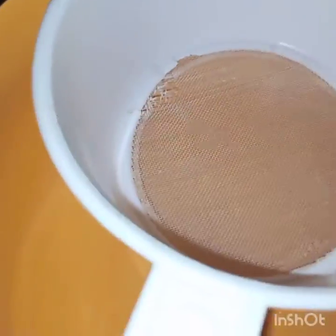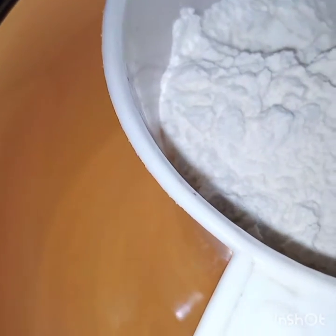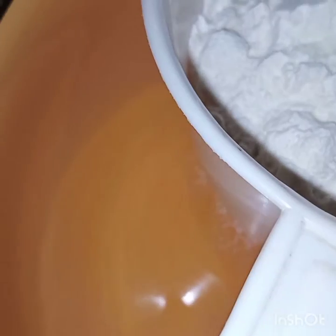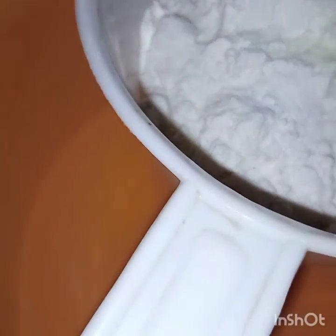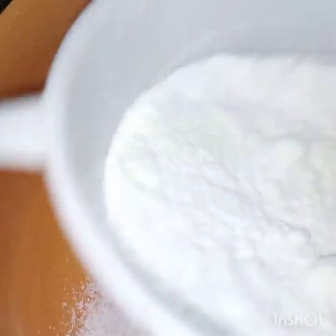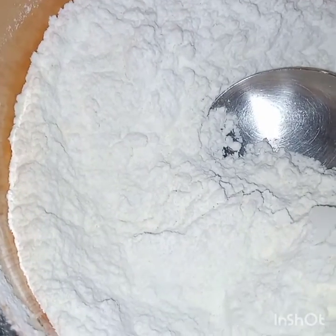Now this is done. Here I have taken another bowl. Now I will sift together the flour, powder milk, and baking powder. Now I will sift them together. Now here I have sifted the flour.